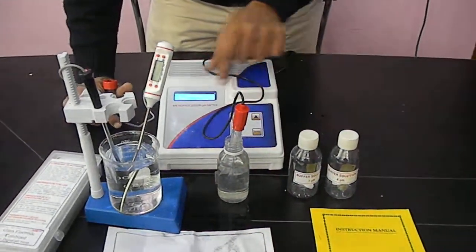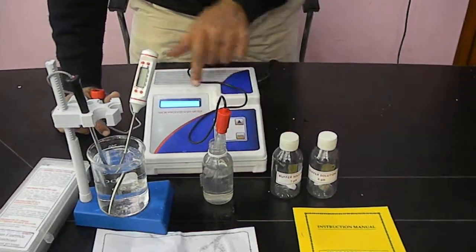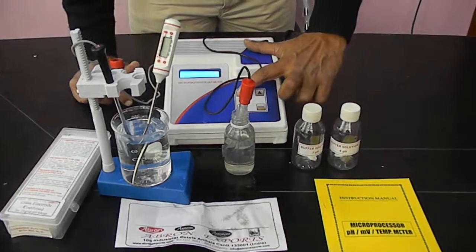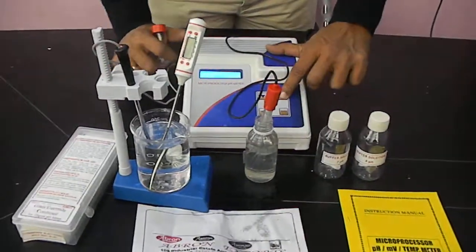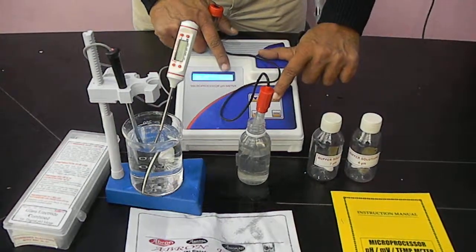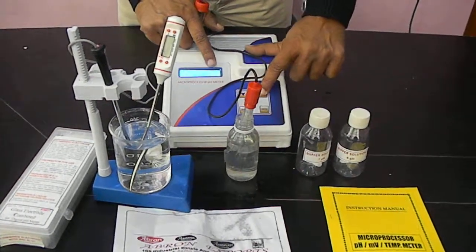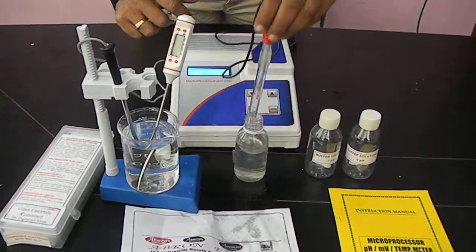If you want to calibrate, first go with calibration — here is a cursor, enter this, and select buffer 1. Enter. This is the pH 4 buffer I am using. I can change this. The visible reading is 3.45. I can increase it and set it to the buffer I see. I am slowly increasing it to 4, then enter. Now this is calibrated.